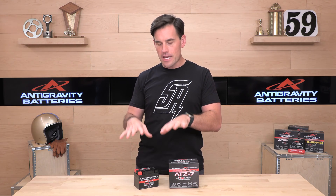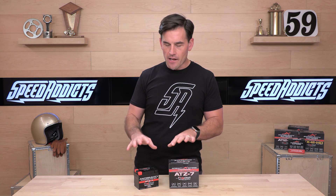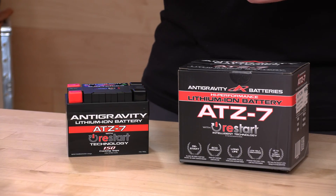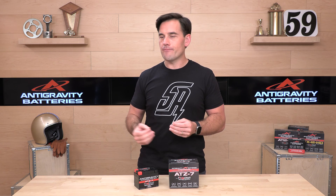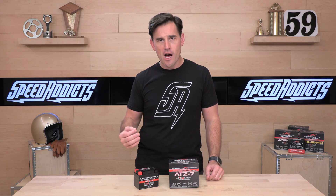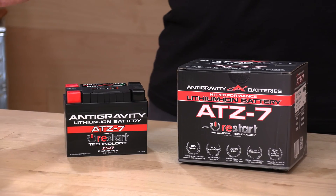We already talked about the battery management system and the discharge protection as well as the cell balancing — there's a lot of smart technology baked into this. Another great thing about lithium-ion batteries: they'll usually last about twice as long as lead acid when in use, and their standby time is also about a year. So if you're going to go riding only every several months, all you have to do is disconnect your terminal so you don't get any parasitic draw — no energy coming off the battery into your bike's electrical system. Disconnect it and it can be on standby up to a year. You don't need a trickle charger.